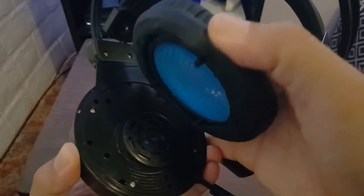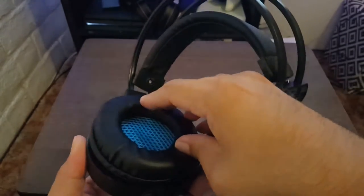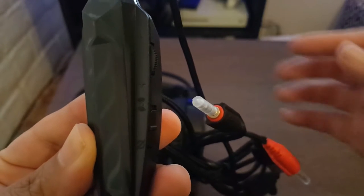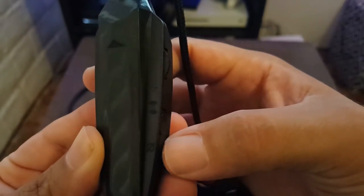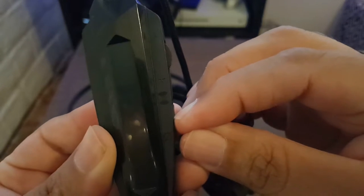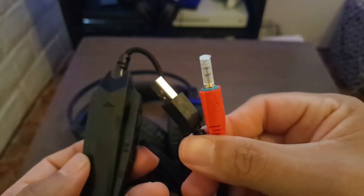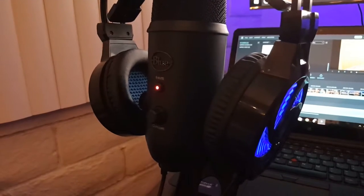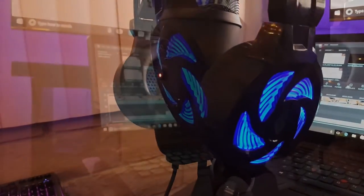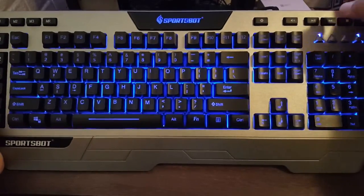The headset also includes a big controller, which is very simple but offers volume control — up or down — and a button for extra bass boost if you want more out of your headphones. It also has a separate plug for the headset USB connector and for the microphone. The USB allows the headset to light up, which looks pretty nice.